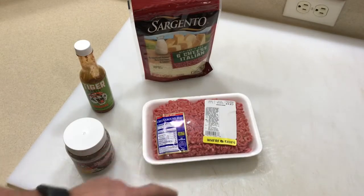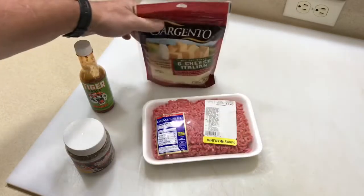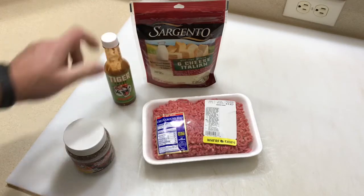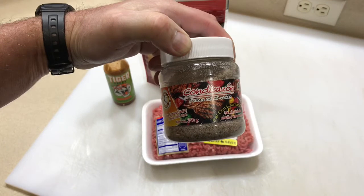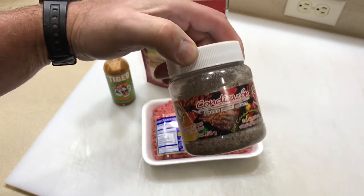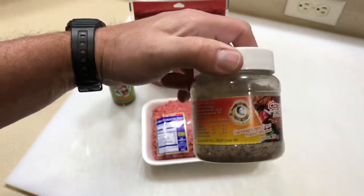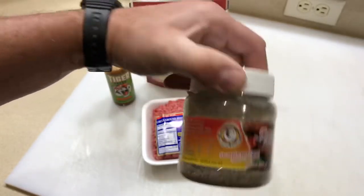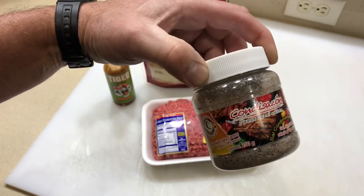Let's make some burgers! I've got some 80/20 chuck. I'm going to put a little six cheese Italian inside the burger, and on the outside a little bit of tiger sauce. And look at this — this is something new. I just got this from my youngest son and daughter-in-law who were in Mexico. I had some the other night and it was just wow — really good. I can't even tell you what's in it, but if you can find it, it's awesome. We'll get those burgers made up and get them on the griddle.